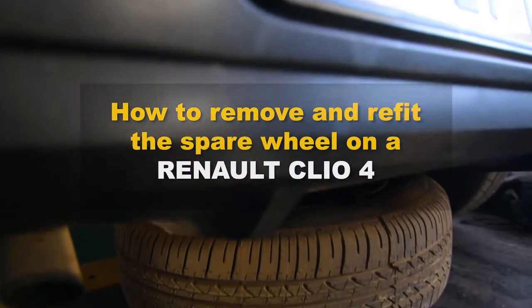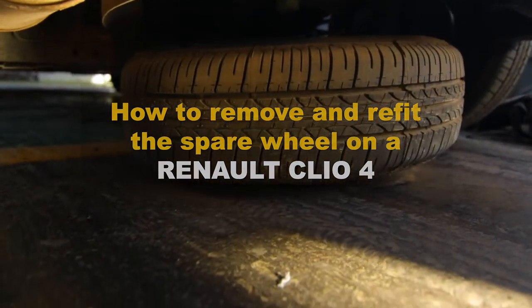Good day guys, my name is Reyno from Siemens Reyno. Today I will be showing you how to remove and refit the spare wheel on a Reyno Clio 4.